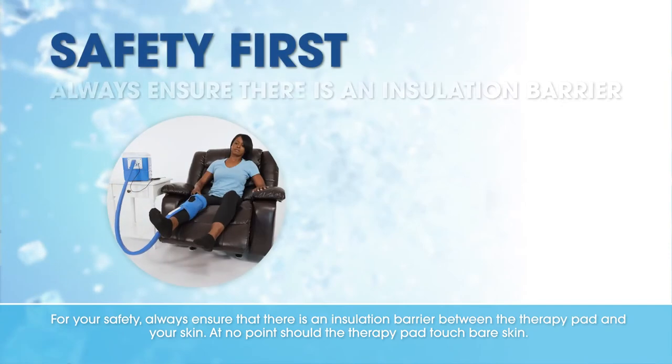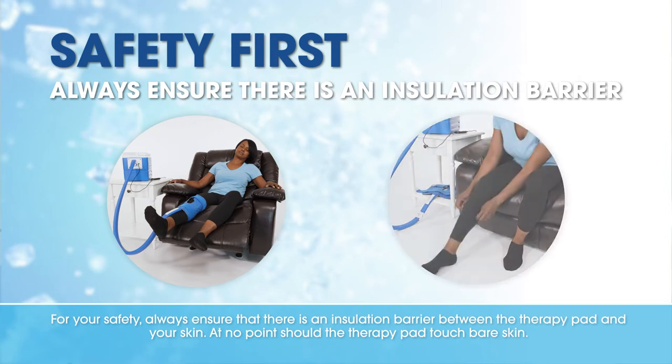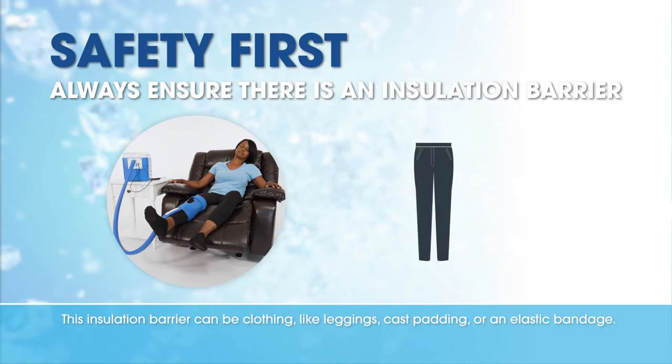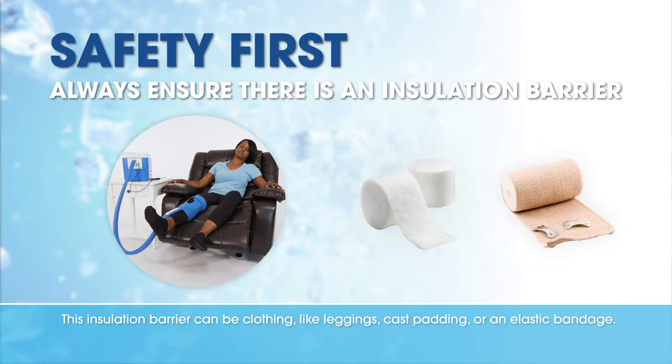For your safety, always ensure there is an insulation barrier between the therapy pad and your skin. At no point should the therapy pad touch bare skin. This insulation barrier can be clothing like leggings, cast padding, or an elastic bandage.